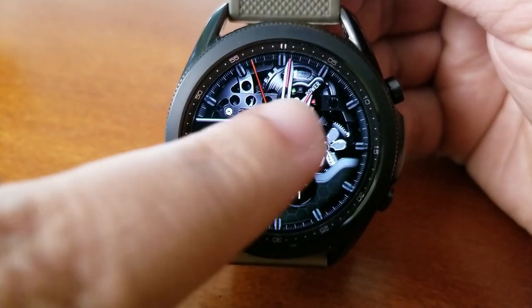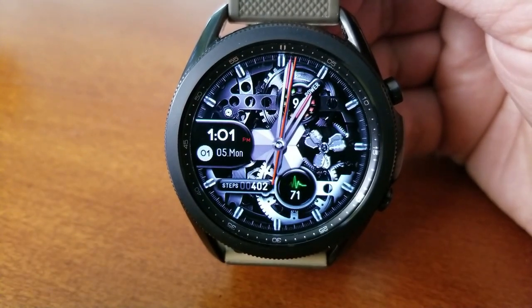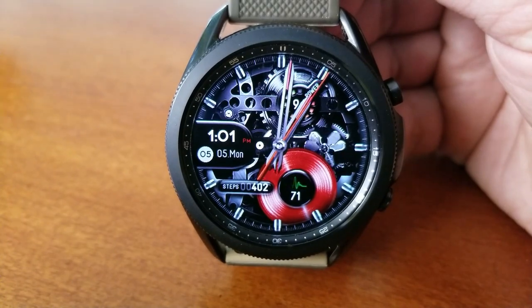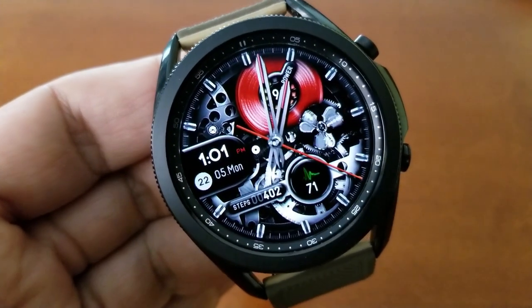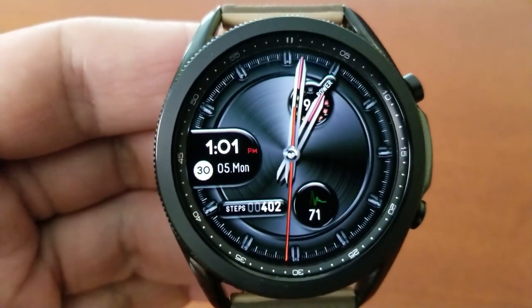In terms of themes, you have 25 different styles to choose from. They range from a full skeleton-type view to one that basically covers all those animations up and leaves you with a very classy looking style. So you've got lots of choices for picking the theme you like best, and many of them are set with a red accent which looks really nice against the darker backgrounds.